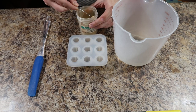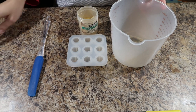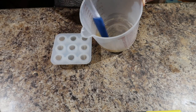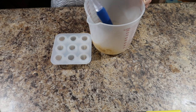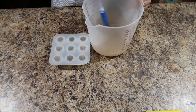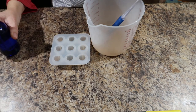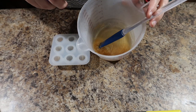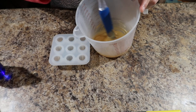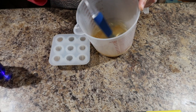We're just going to add our mica to our melt and pour and give it a mix up. I'm not an expert on melt and pour, but I find that when I'm mixing mica in, giving it a spritz with some rubbing alcohol breaks up those bubbles and lets you see how many mica clumps you still have left in there.